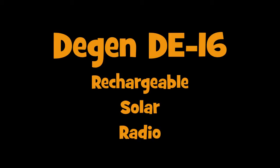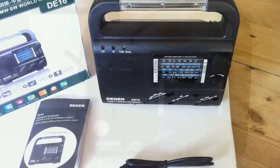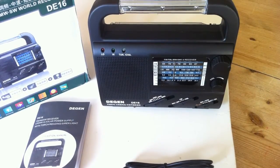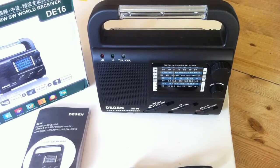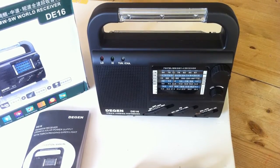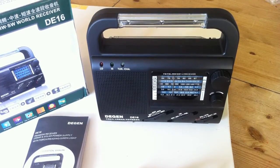Welcome back to my review of the Degen DE16 Rechargeable Solar Radio. This radio packs in a lot of features — it's a full FM, AM and shortwave receiver. It has four power options including a crank, solar power, battery and an optional DC adapter. In addition it comes with a built-in torch, reading light, and also a siren.